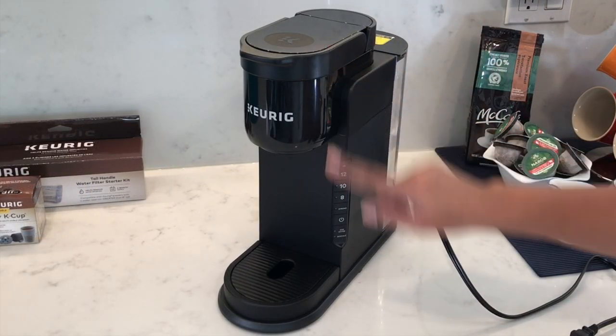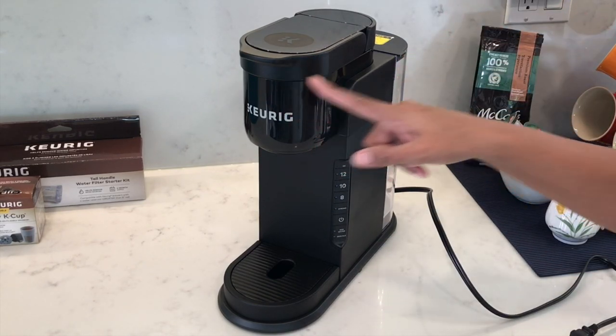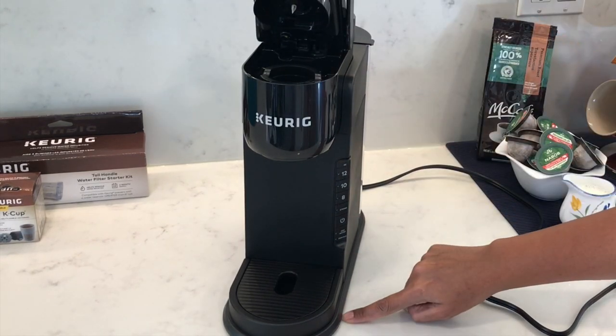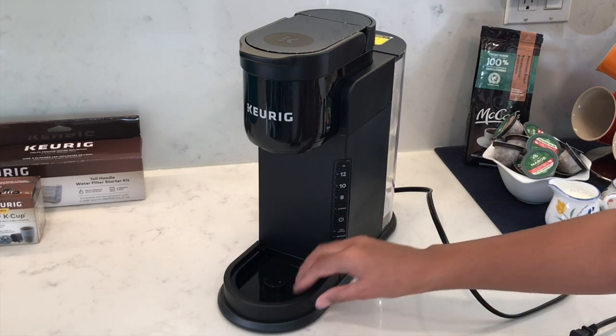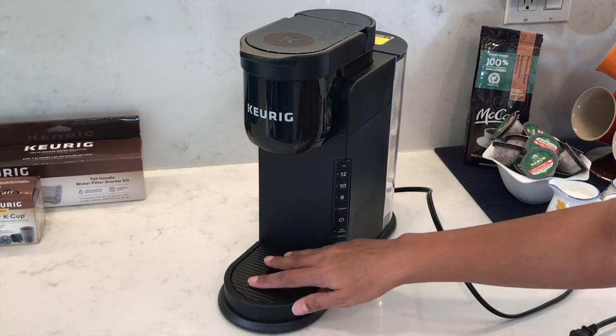It measures at 12.6 inches high, 5.1 inches wide, and 12.8 inches in depth. Open the lid and it makes it 17.2 inches tall. It has a removable drip tray so you can add a taller mug or a travel mug up to seven inches tall.